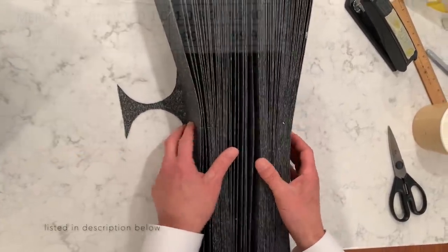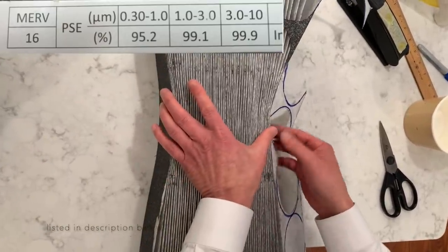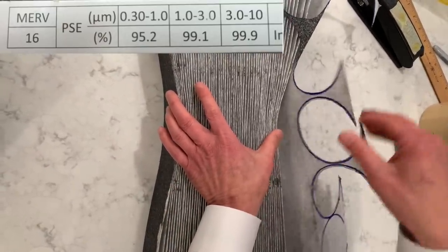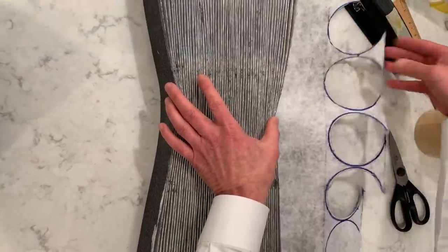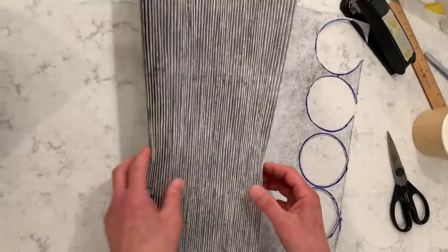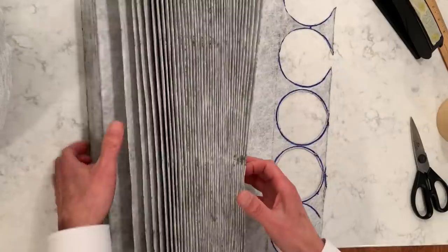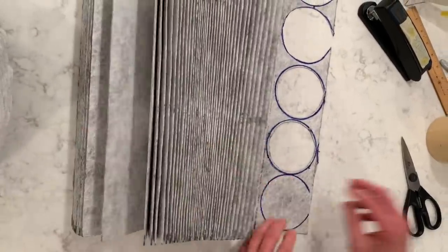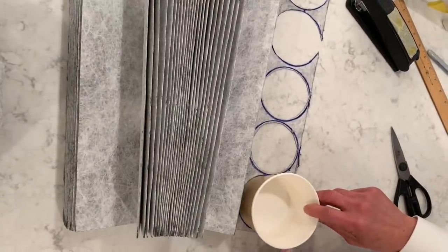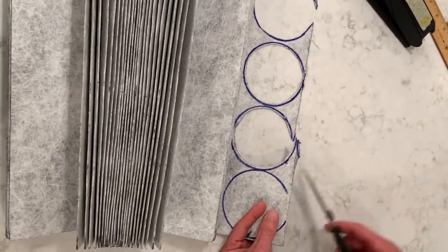This is the MERV-16, which has the exact same ratings as N95, meaning that it filters 95% of particles 0.3 microns and larger. Once I've disassembled this filter from an air conditioner, there are so many pleats in it — actually 119 pleats — and we're going to cut our filters out of this. I've already marked the circle for the size and now I'm going to cut this out.